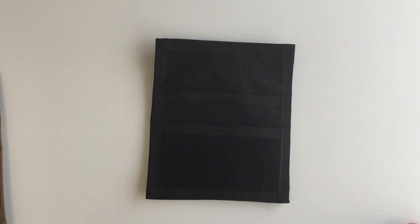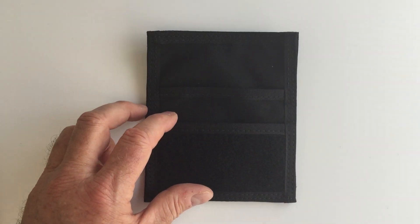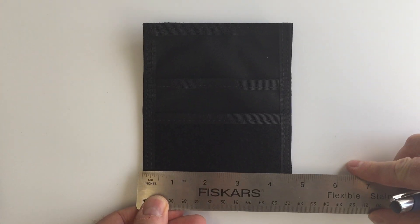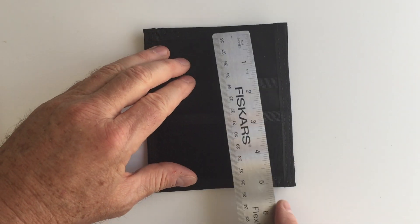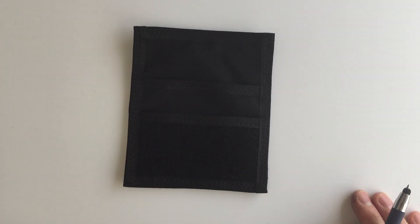This one here is the black version, and again it's the same — it's got a pocket here, a pocket there. The size on this is exactly 4 and a half inches wide by 5 and a half inches high. Thanks for watching.